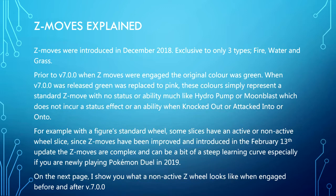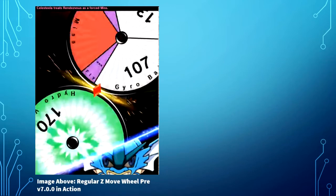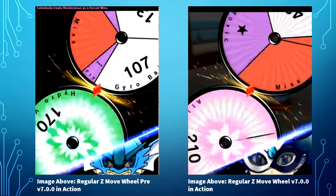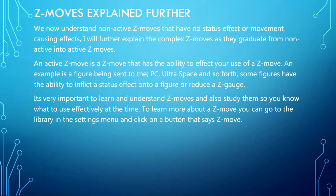On the next page I show you what a non-active Z wheel looks like when engaged before and after version 7.0. That was what a regular Z move looked like at pre-version 7.0 in action, and this is what a regular Z move wheel looks like in version 7.0 in action. I took screenshots when the Z moves first came out. They've just made a color variation from green to pink, and I actually appreciate the pink more — it seems more neutral.